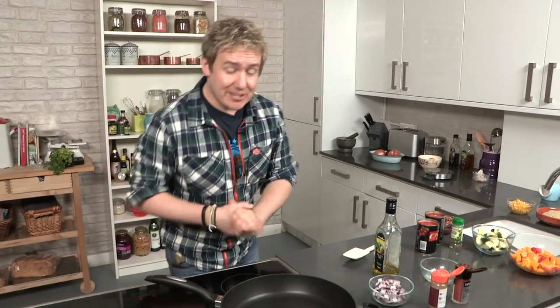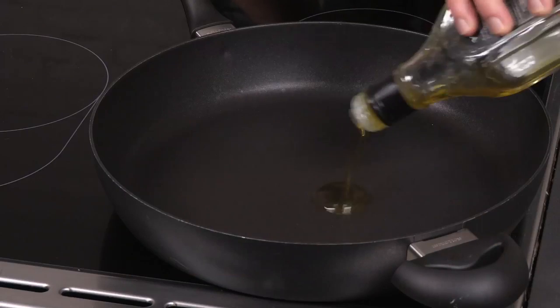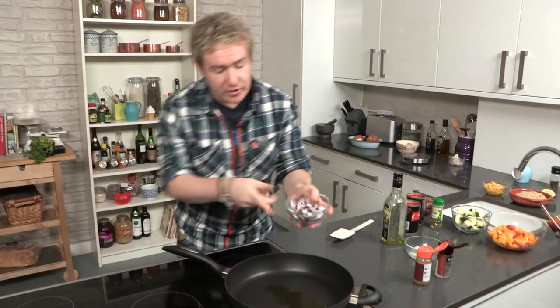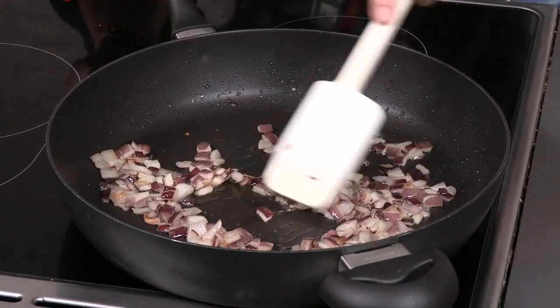This recipe couldn't be simpler. The first thing you need is a nice hot pan — we're going to chuck some olive oil in there first of all. I'm going to soften up our red onion. I've got one red onion that I've chopped up, nice and fine. The onion is going to cook away in about five minutes — just work it around on that high heat to really soften and break down.